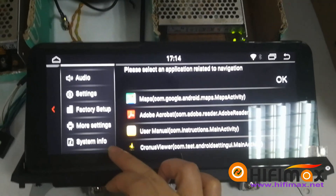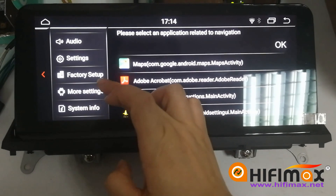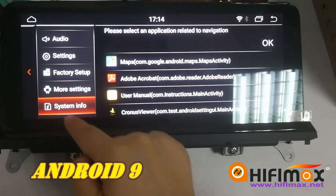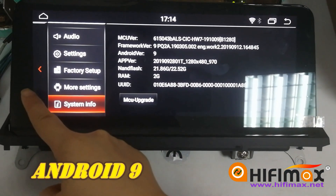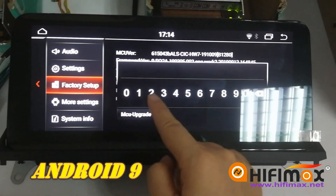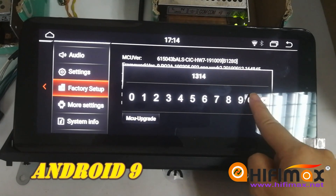This is the HiFi Max Android BMW GPS navigation system. This one is Android 9. To choose the setting, go to factory settings, enter the password 1314, and press OK.